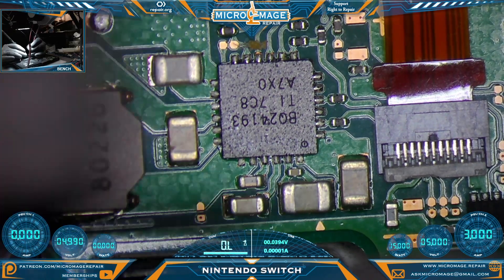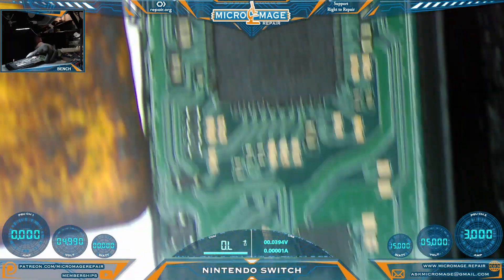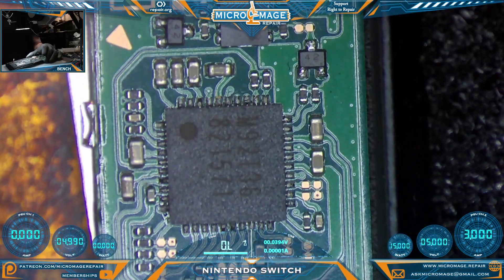The same rules apply to the BQ24193 as the M92T36, except it has multiple capacitors with multiple lines going to the chip. Everything seems to be checking out on this chip, but it's quite clear we do have a problem on the other side of the board.